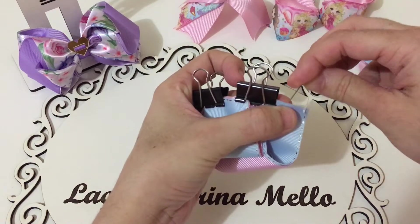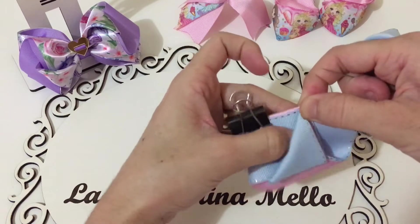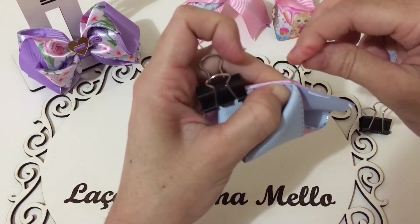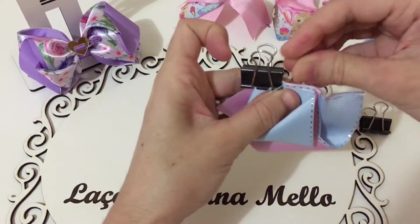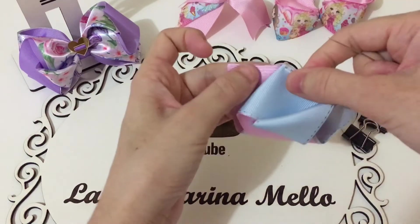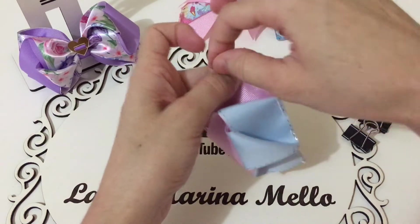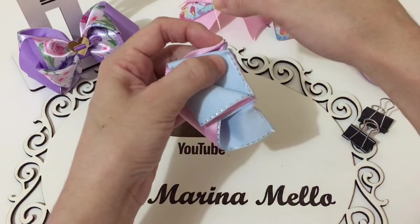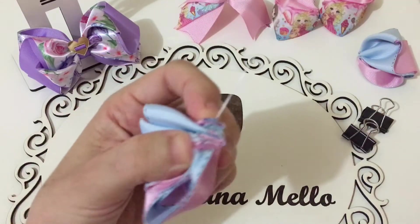Um, dois, três, quatro. Vamos pegar aqui todas essas pontinhas. Não vamos prender essa pontinha. Um, dois, três, quatro. Um, dois e três. Então aqui: um, dois, três, quatro, cinco, seis, sete, oito, nove, dez pontos, pessoal. Agora a gente vai franzir. E aqui a gente vai prender todas as pontas.